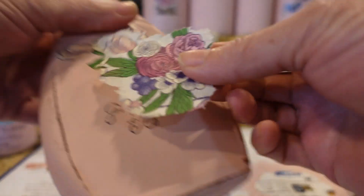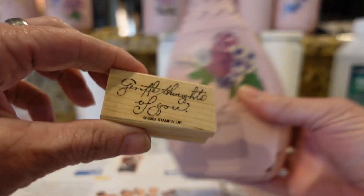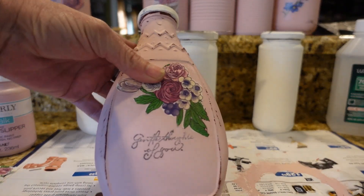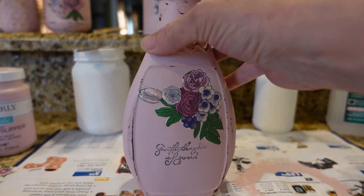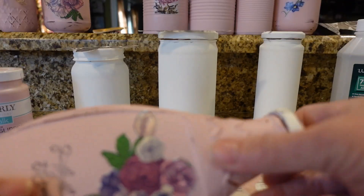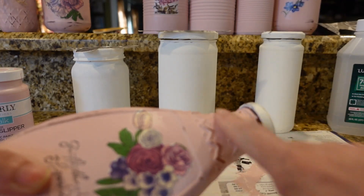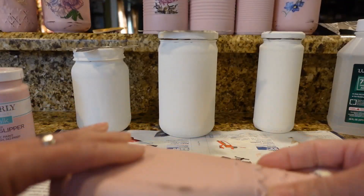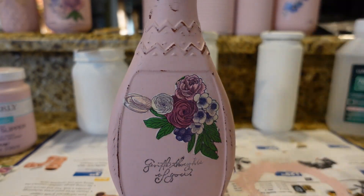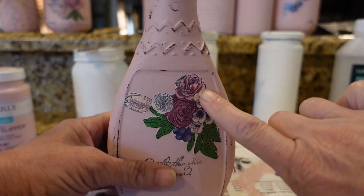You put this piece on your jar and decoupage it on there. This right here is just a stamp — you put it in the ink pad and stamp it on the jar just like that. To get that antique distressed look, you just take some sandpaper and rub on the places that are standing out — the areas that would look worn off on the edges if it had been knocked around. That's how I distressed those jars. I almost feel like I should put some wax on here to antique it a little bit more.